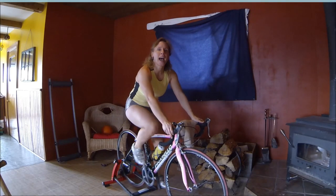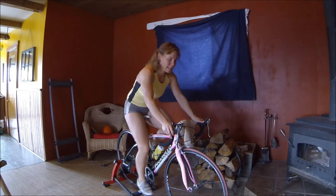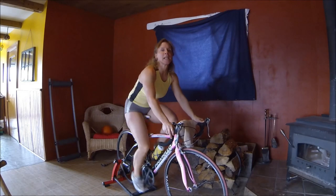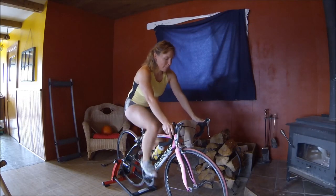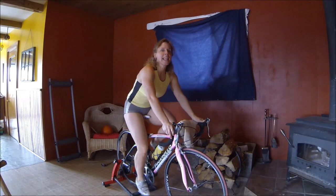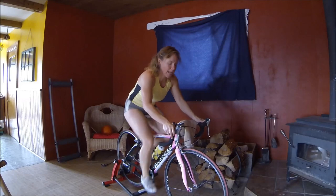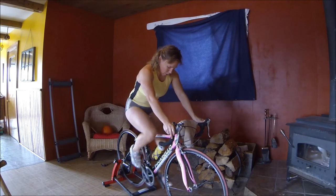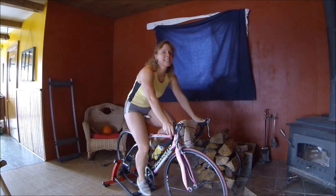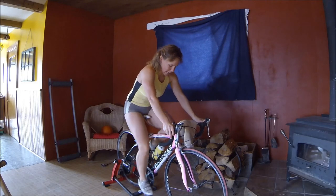Let's do a couple really fast bursts — just for a few seconds. 5, 4, 3, 2, 1 — high cadence, here we go! And spin easy. We're going to do that again. Get ready — 5, 4, 3, 2, 1 — and go, high cadence. You should be over 100 RPM. And relax. We're going to do that one more time — one last fast spin, and then our warm-up will be complete. In 5, 4, 3, 2, 1 — oh yeah, love that feeling. And relax.